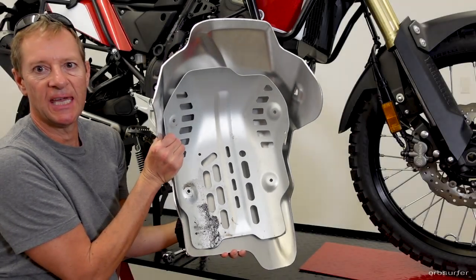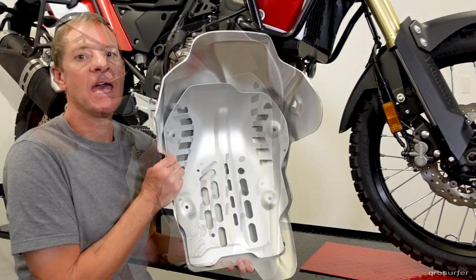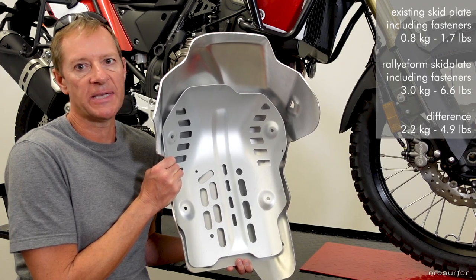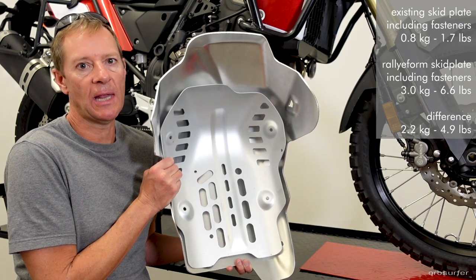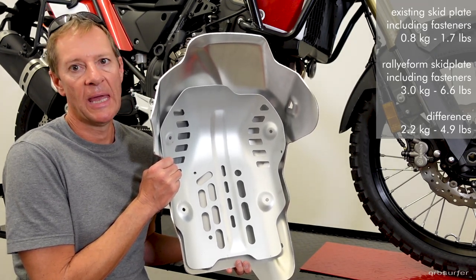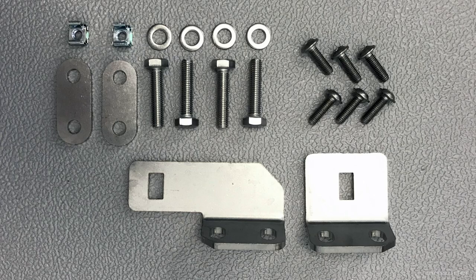Here you can see the difference between the two skid plates. The stock skid plate is 760 grams including the four fasteners and washers — three-quarters of a kilogram. The new Turatec Rallyform is right at 3 kilograms, including the brackets and fasteners.